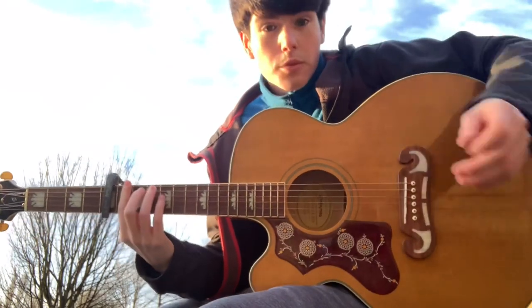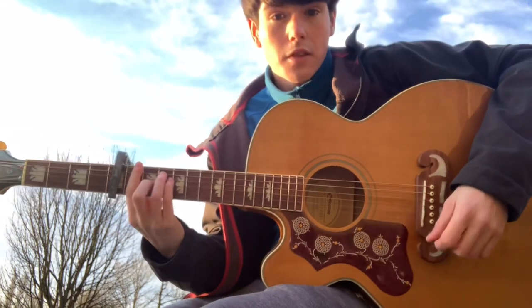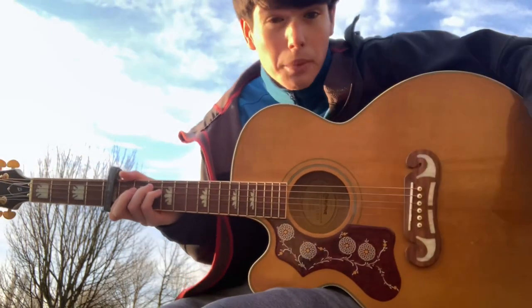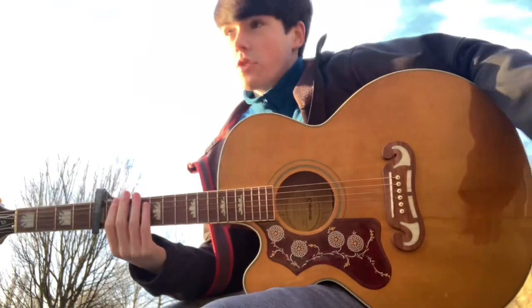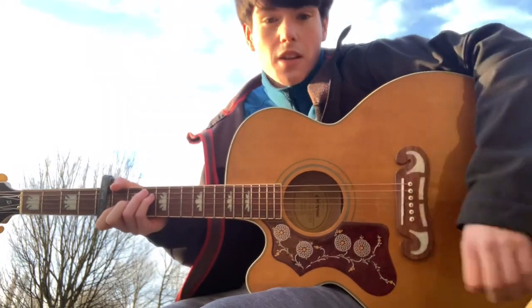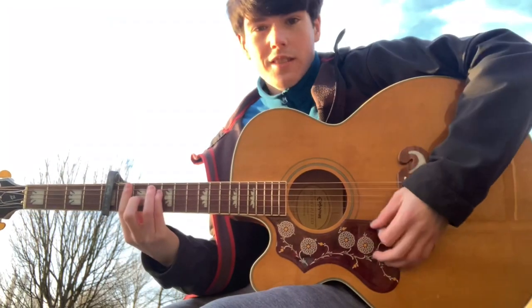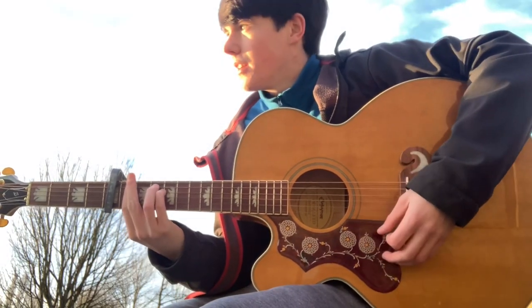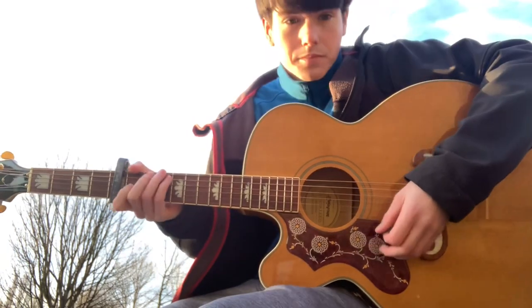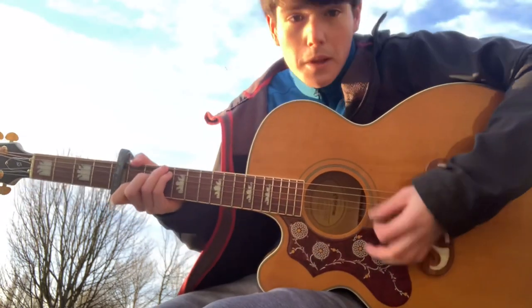If you're having trouble with the barre chord F, you can just play it like this. You don't have to. And you can play the A minor like that — you don't even have to play the A minor if you don't want to. I put the A minor in, but at the start I didn't — just basic chords.